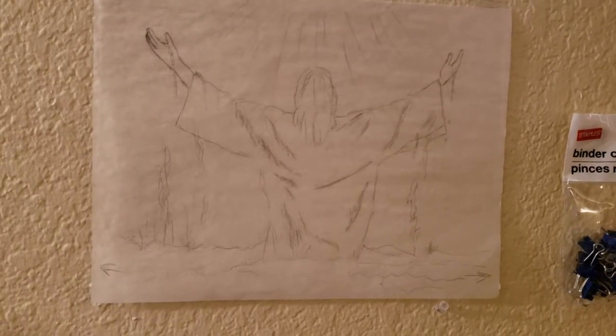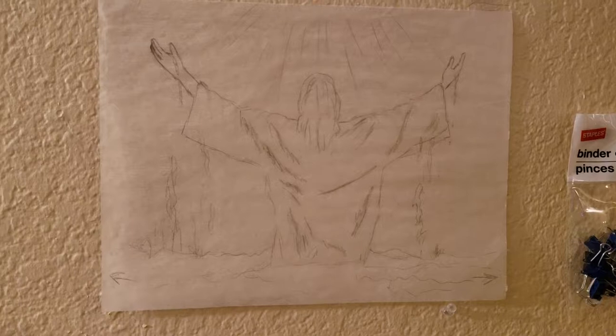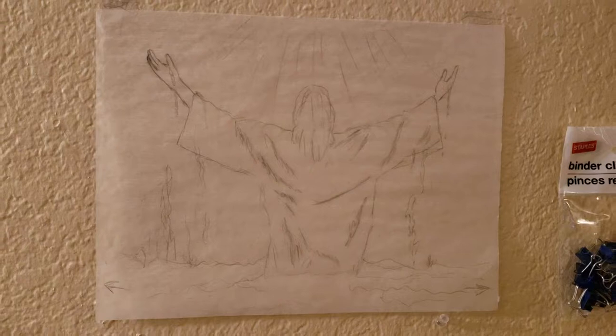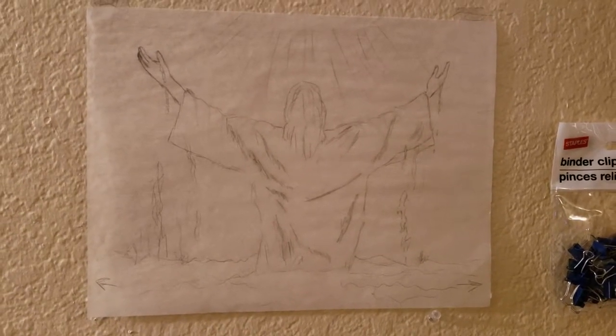Then I come over here. The next step is that I sketch something out on paper. In this case, I used tracing paper — it's a thin tissue kind of paper. It doesn't have to be a full detail sketch here; I just need the lines. So I sketch it out.